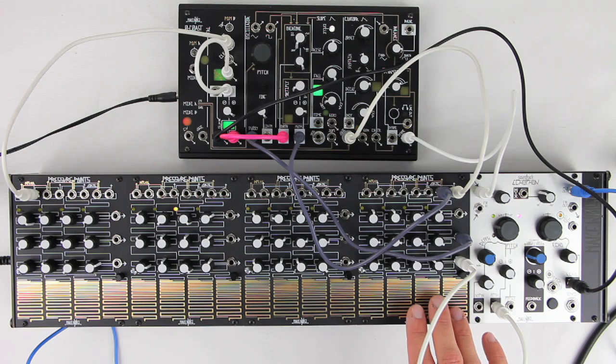Pressure Points also has an optional expander module called Brains, which can be attached to one or two Pressure Points modules and is used to allow clocked sequencing. See our Brains video playlist for more information.